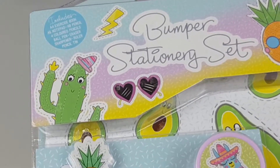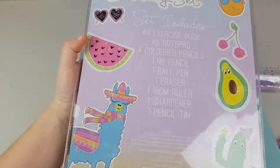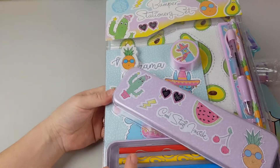Yes! Oh my gosh, bumper stationery set, guys. Look at this set. This is so amazing — and big! And that's the one we're going to start with.